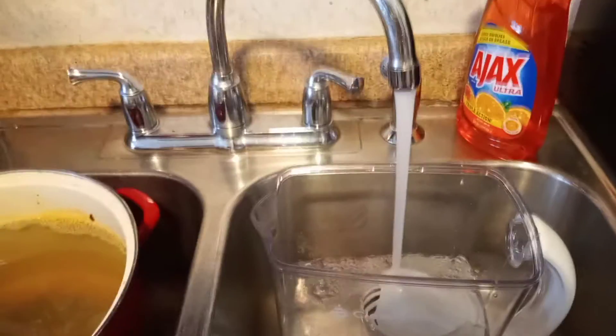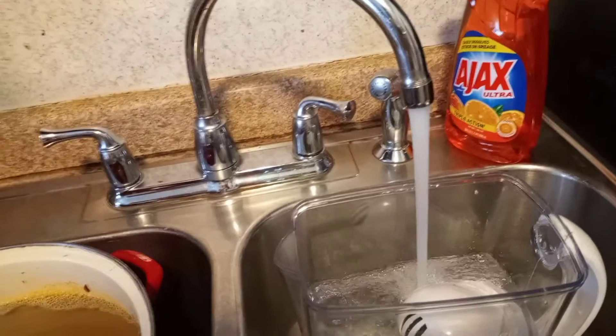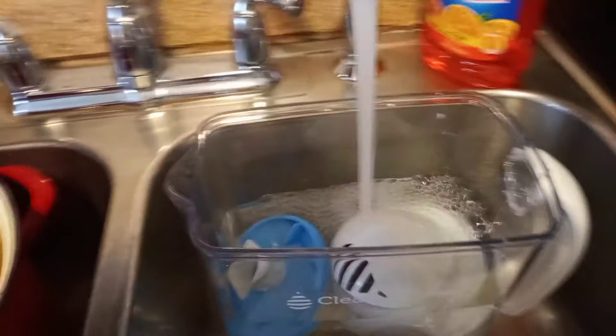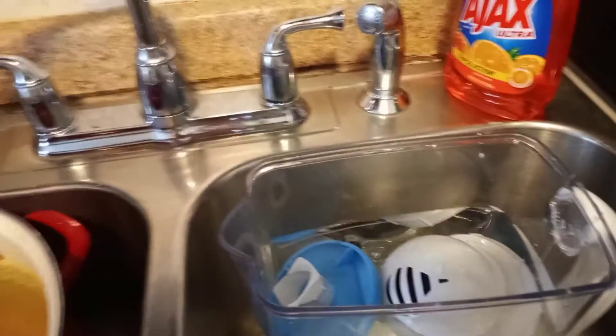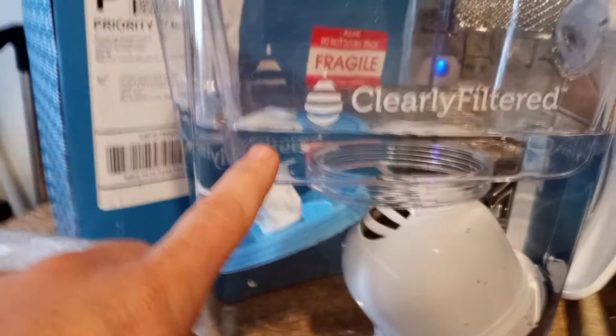The pitcher is almost full so I can push the top part down. It's fully submerged underwater. See, the water level is way up here — it's totally submerged. I push the cap down — perfect. I'm going to go back to sleep, it's very early in the morning, and I'll finish this later.